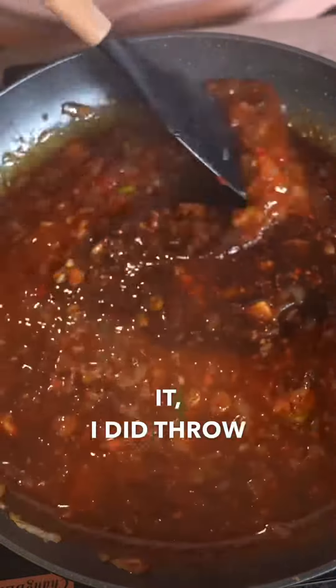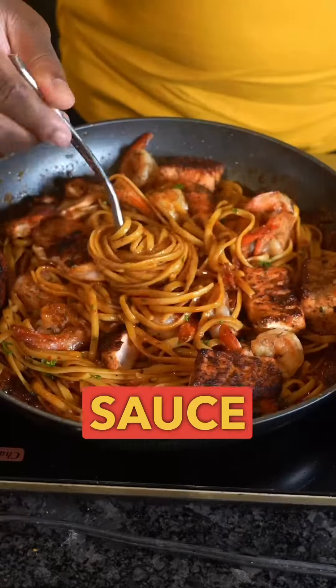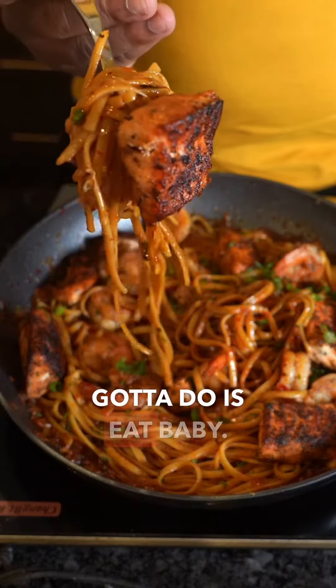Even though you don't see it, I did throw in some butter, because everything's better with butter, man. Just throw the pasta back in, coat it in the sauce with the proteins, and all you gotta do is eat, baby.